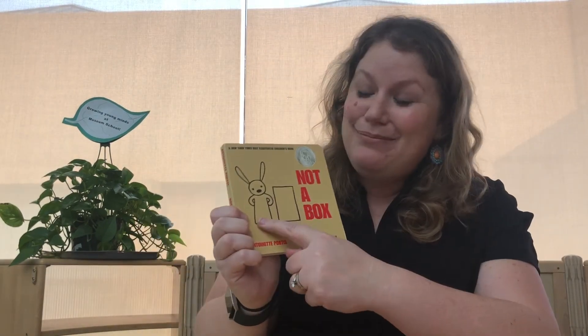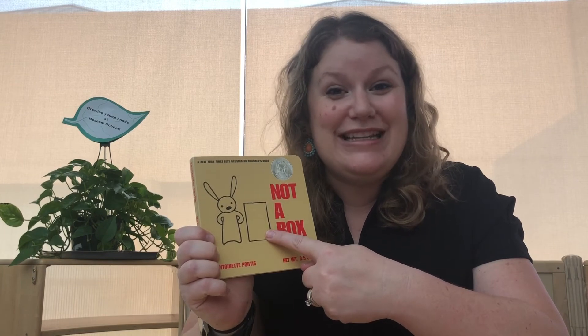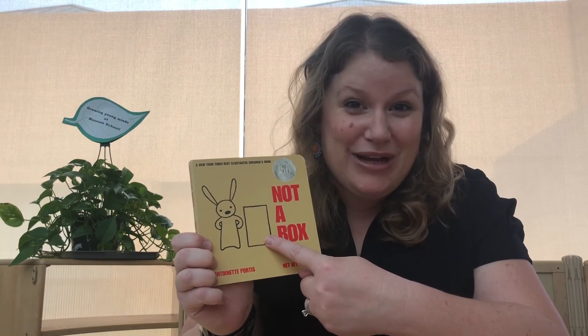If you want to see more STEM family activities like this, like this video and be sure to subscribe to our YouTube channel. If you have any science questions that we can answer for you, you can put those in the comments as well. Along with this activity, one of my favorite books to pair with it is called Not a Box — it's all about a bunny that transforms a box into something extraordinary. I think you'll enjoy it.